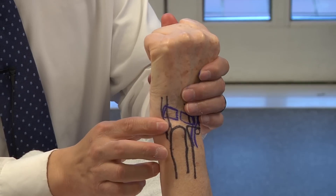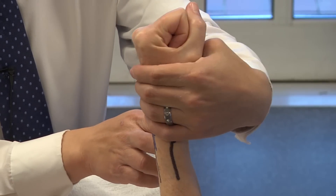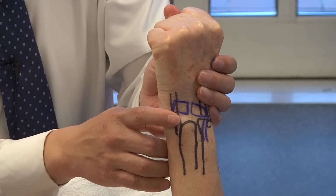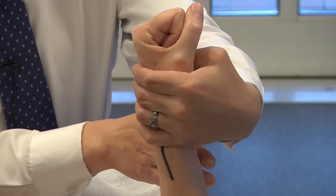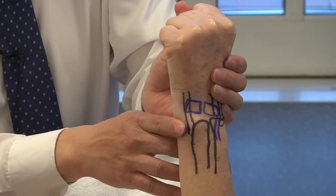As you go from pronation to supination, with an ECU tendon sheath that's unstable, the tendon will sublux ulnarly and volarly. That is the ECU subluxation test.